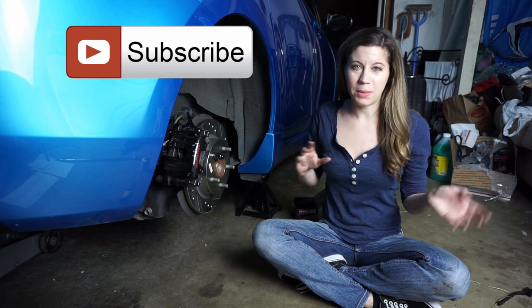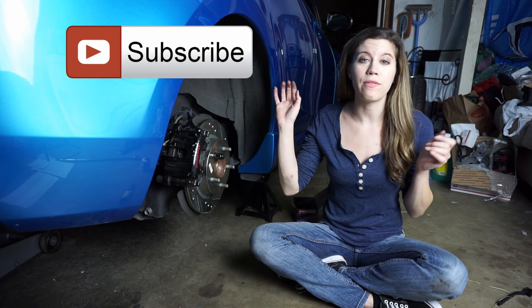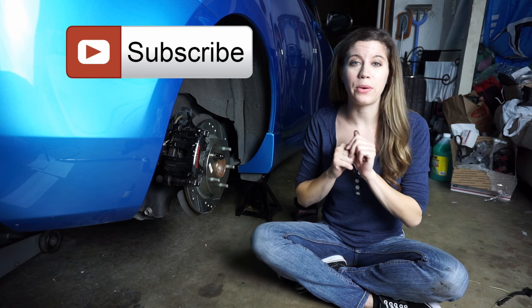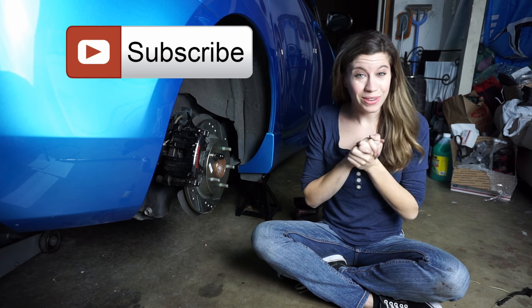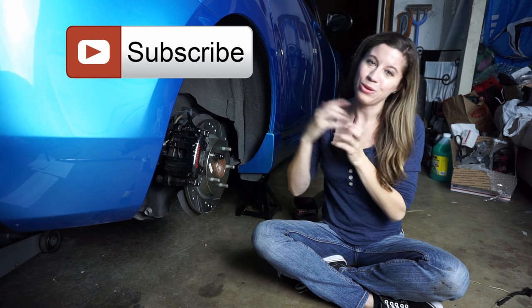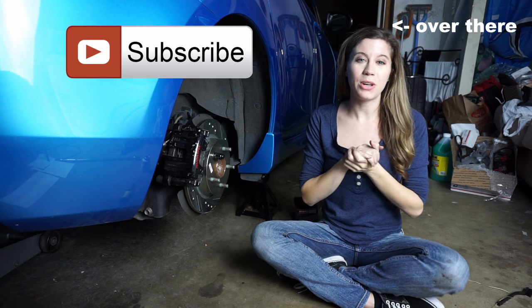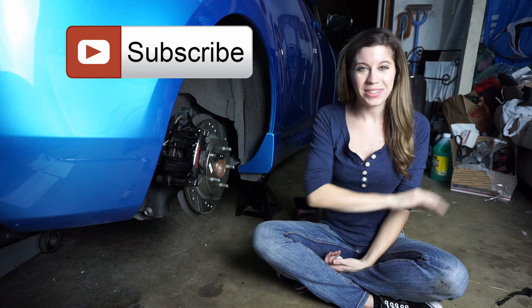We're all done. Obviously I'm going to put the tire back on. Another important thing is you're probably going to want to bed in your brakes, so we have some tutorial links down below on proper procedures for that. If you like this video please hit the like button, and if you want to see more from us or are new, subscribe. If you have any questions or comments we have that section down below. We'll see you at our next one — bye!